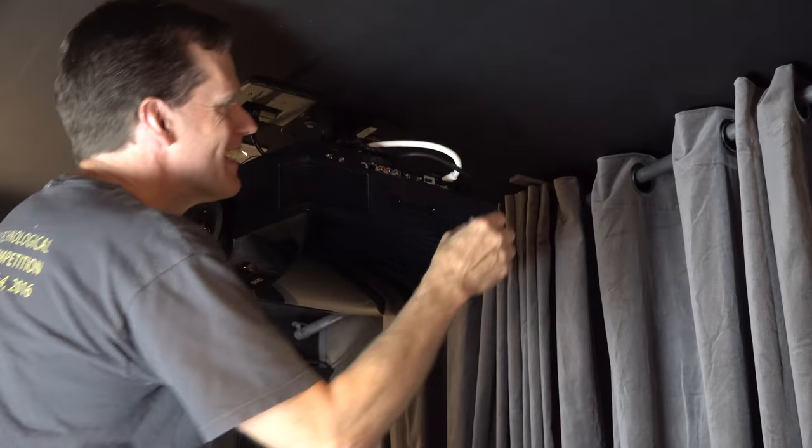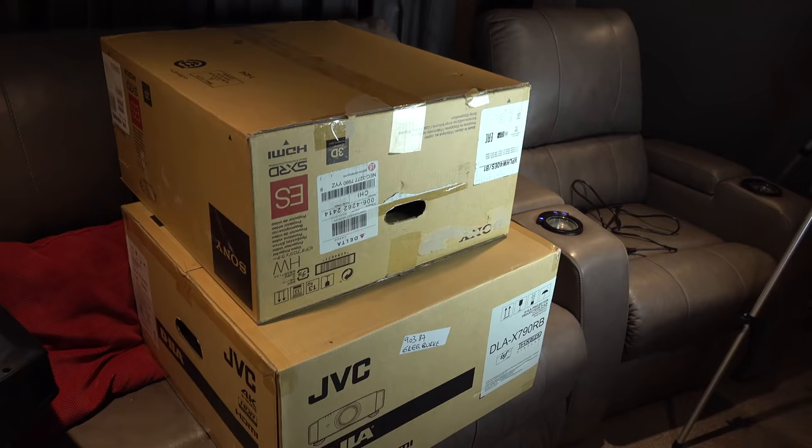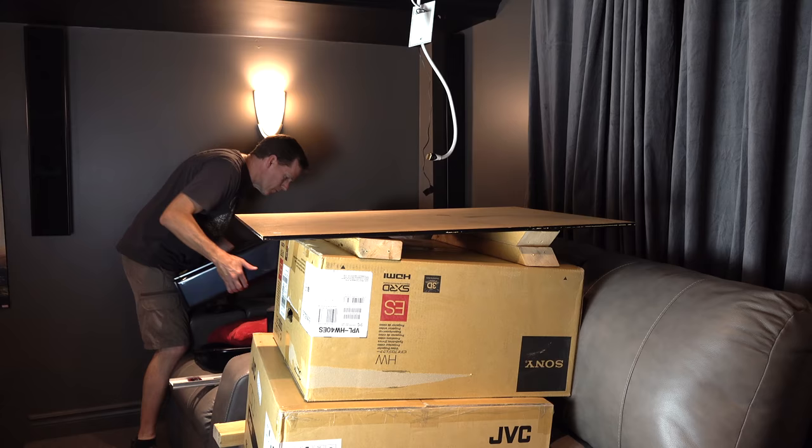Time to take off the old one. Disconnect the wires. So bad news — it doesn't look like the Sony mount is going to work on the JVC. So this is the poor man's mount until I can get a real one. Might be kind of sacrilegious mixing JVC and Sony boxes.